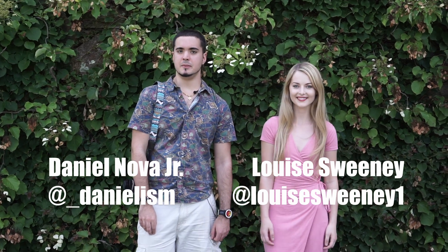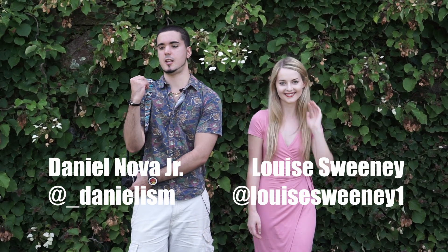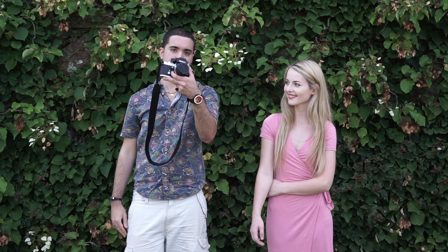So now I just want to show you some behind the scenes of a portrait shoot that my buddy Daniel Nova Jr. did at the Arnold Arboretum. Today, I'm going to be taking portraits of Louise here with my cherished Nikon F2. Let's do this.